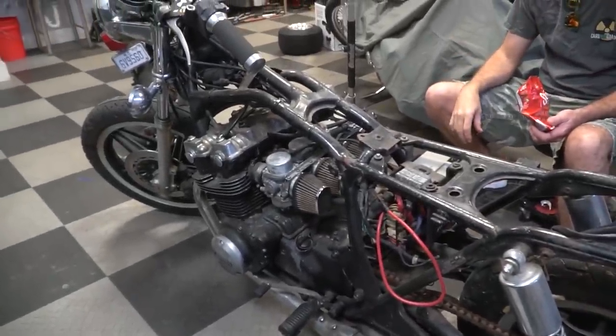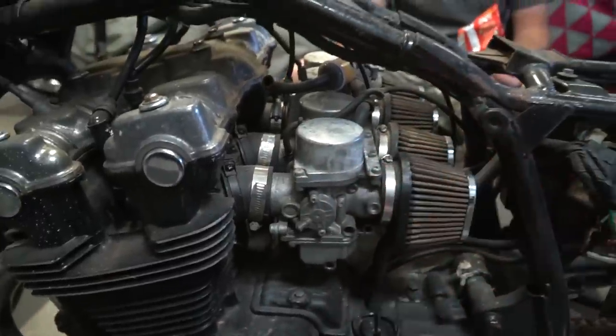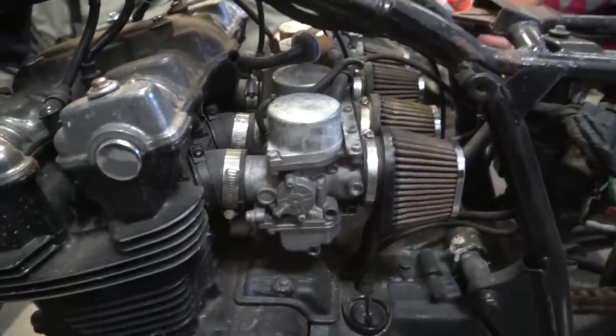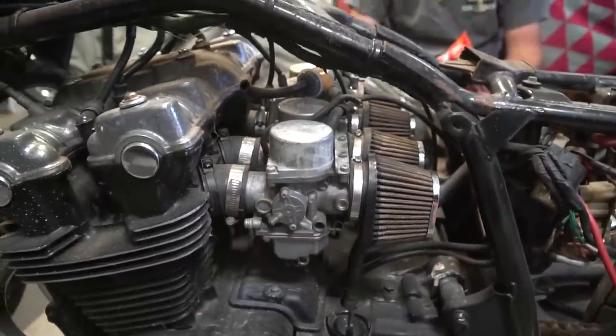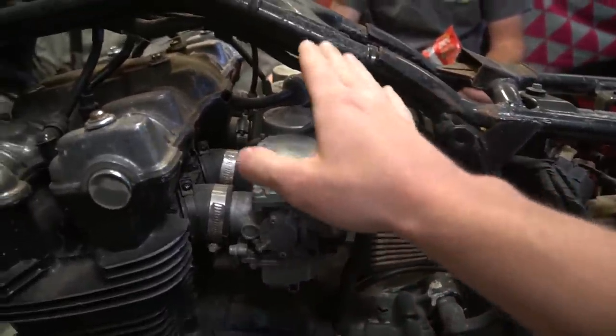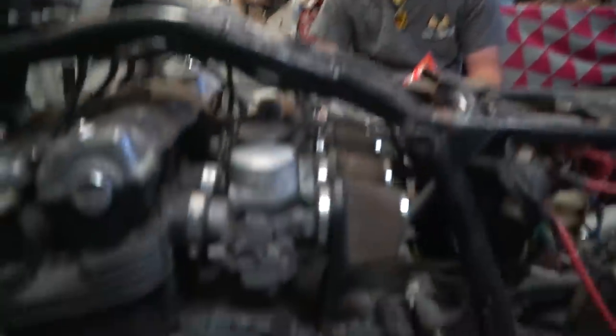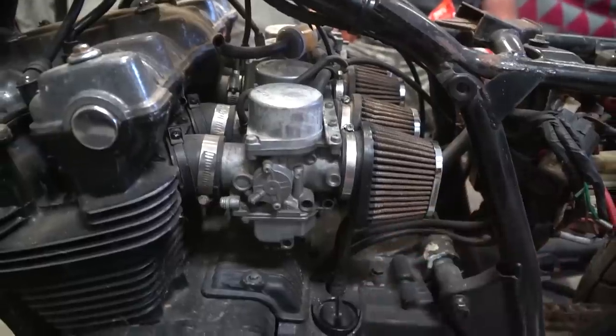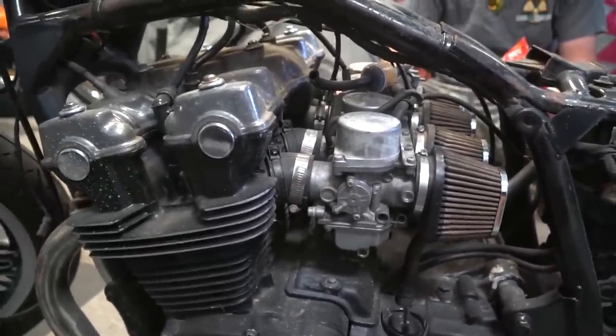Number one is get this thing to crank over. We noticed the clamps on the intake manifold were kind of loose on the carburetor, so we are going to loosen them all the way, try to jam the carburetors on a little bit more, re-tighten, and then try to put some fuel in it. We were thinking the starting fluid wasn't getting deep enough into the carburetors to fire over. And there's just nothing better than gasoline.